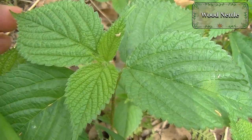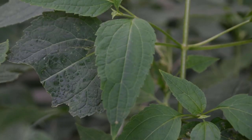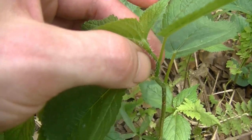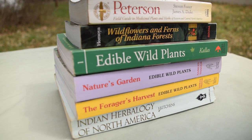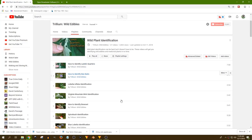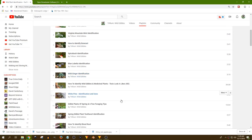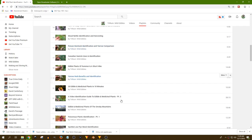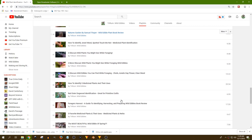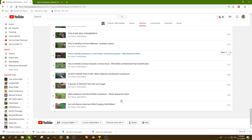By all means, until you are 100% sure on the identification, do not consume something from the wild. There are plenty of great guides for proper identification, and I make videos showing how to identify several wild plants. There are also a lot of other good channels here on YouTube for you to check out, so that you can ensure and double-check your identification.